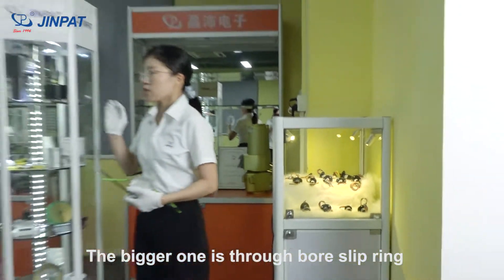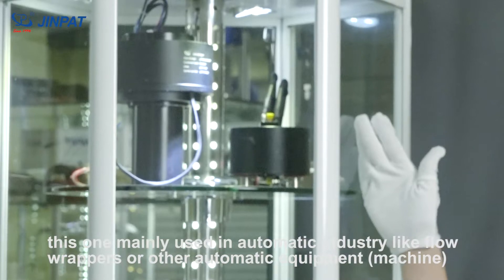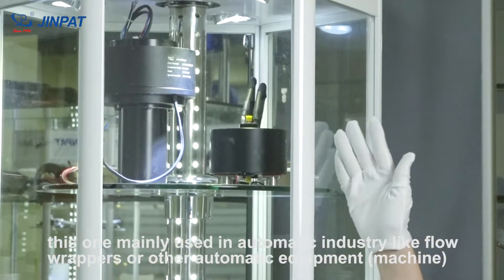The one next to that is our through-bore slip ring. The bigger black one here is commonly used in automated industries, in equipment like flow wrappers or other automated equipment.